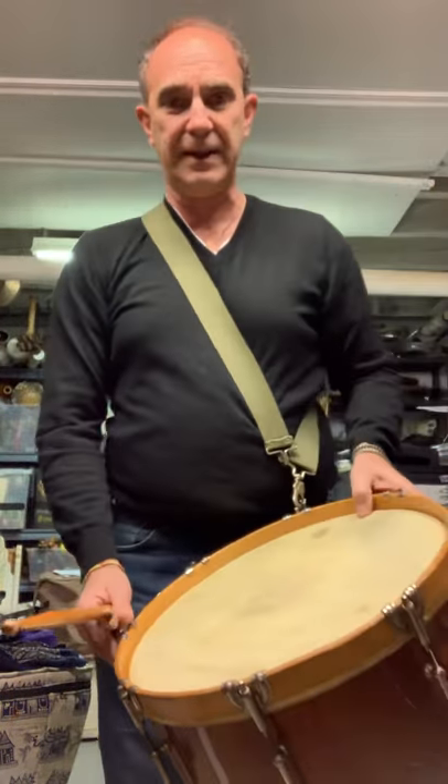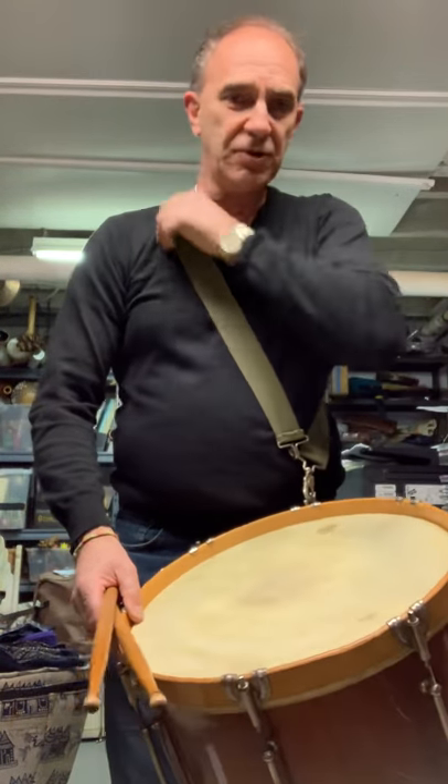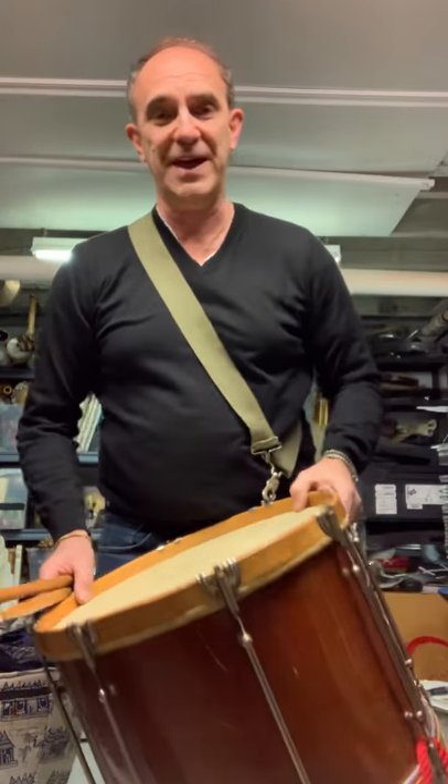I lived in Providence, Rhode Island for many years, and I bought this drum when I lived there. I studied with a man, George Gonaconto, who actually knew Albert E.S. Ehlers — I'm sure he was an old man by then.